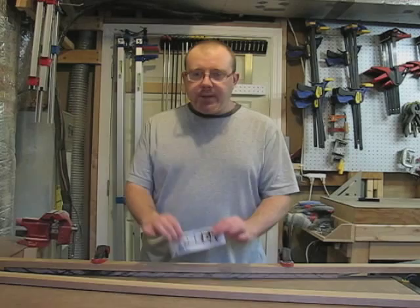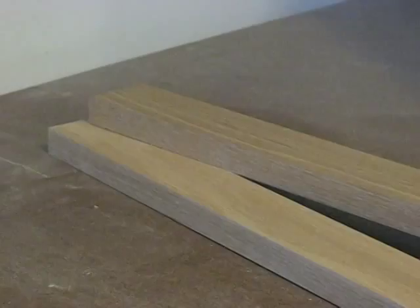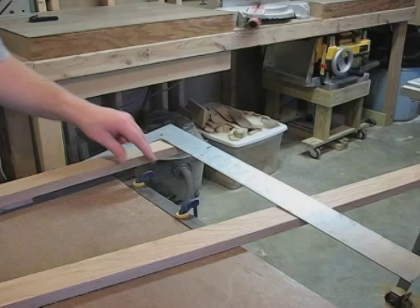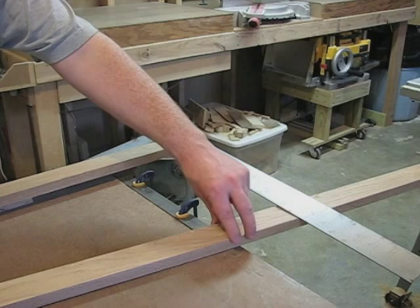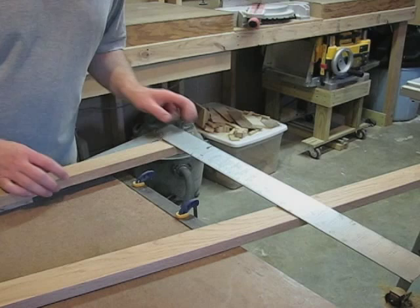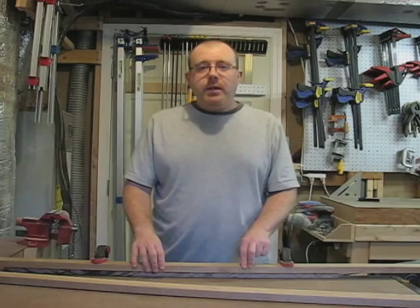Next, I need to decide what I want the angle to be for the front leg piece. What I did is I clamped one of the back leg pieces to the workbench on top of a spacer. That will allow me to position the front piece at an angle so that I can mark this angle at the top. Here at the bottom, I clamped a 12-inch ruler to the end of the workbench and positioned this approximately 12 inches from the back piece, which allowed me to mark the length and the angle of the front piece.